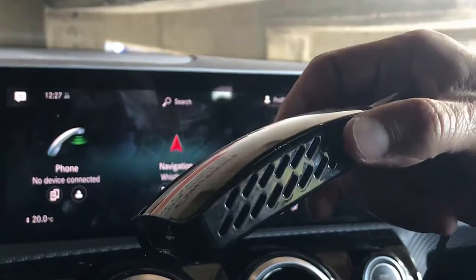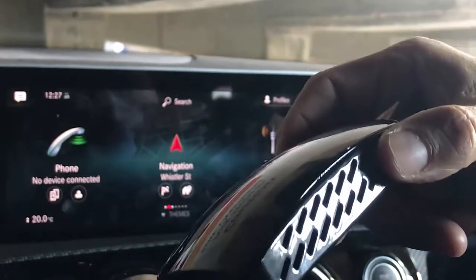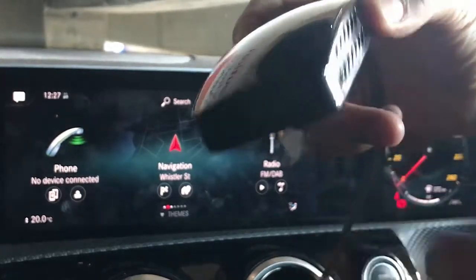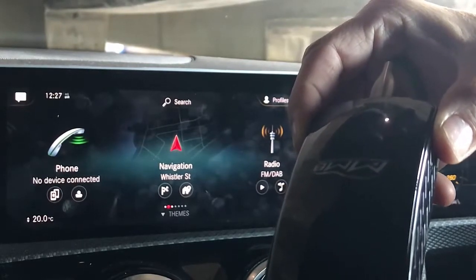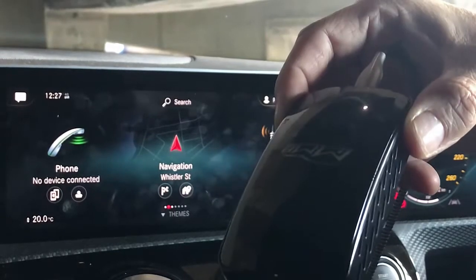This device, apart from giving you wireless CarPlay connectivity, gives you extra things: you can play movies from a USB drive, you can play songs from a USB drive connecting through this port, you can cast YouTube from your mobile phone, and you can mirror your screen from an iPhone or an Android device.